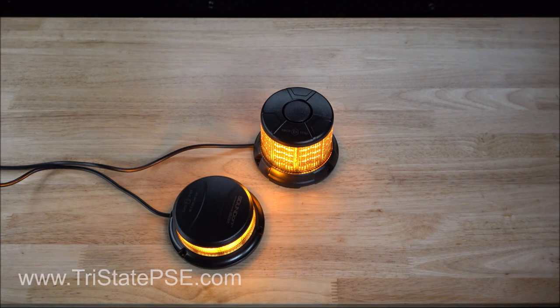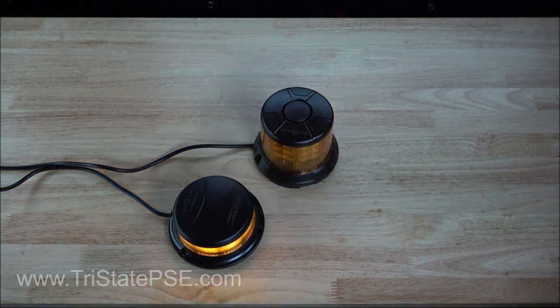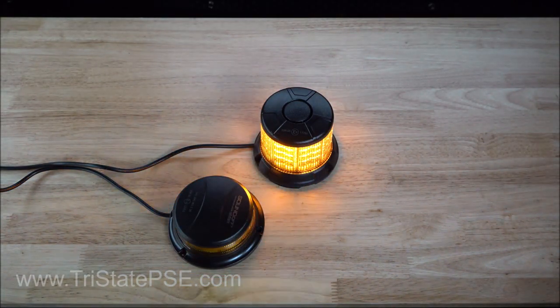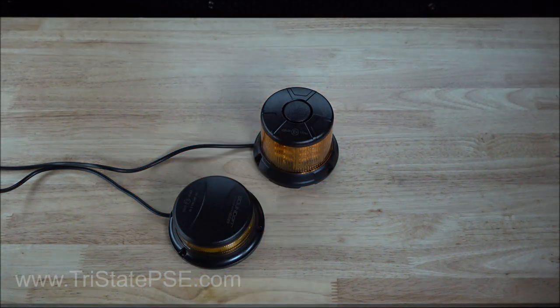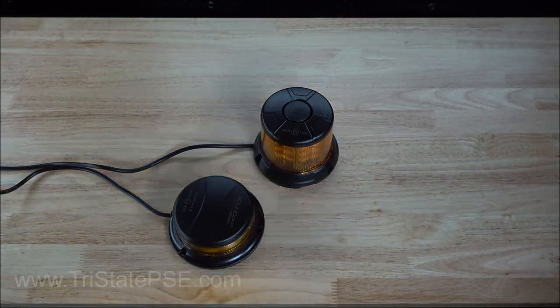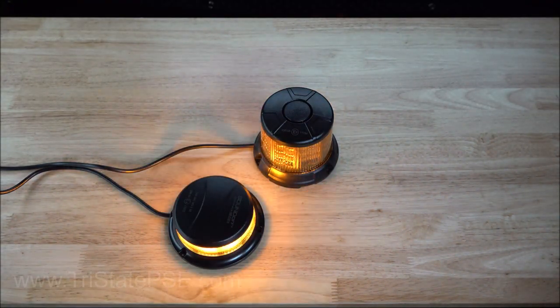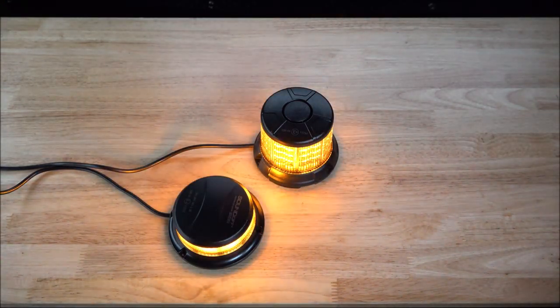Nothing real fancy, nothing real sexy, but they're cool. They're economically priced, they're class one certified, and you get a three year warranty. So can't really go wrong there. This is the new 2400 series LED beacons — kind of the family, if you will — from SoundOff. They are on our website, readily available, and in stock should you need them. Just pick up the phone or click that buy it now button on our website and we will get these out to you immediately, if not sooner. My name is Eric. Thanks for visiting Tri-State Public Safety and have a great day.